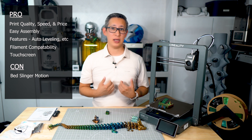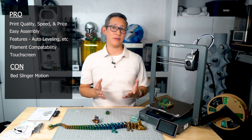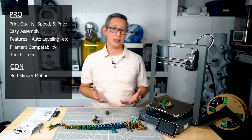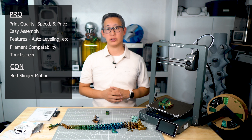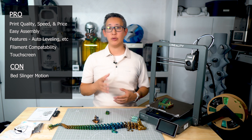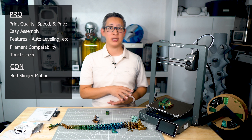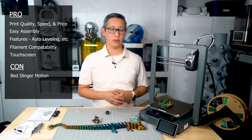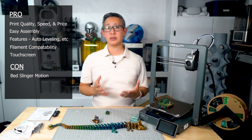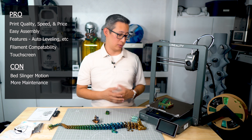Moving on to the cons: bed slingers in general aren't always my favorite type of 3D printer because you have to account for the constant motion when printing. This is great for most flat prints, but when it comes to printing things like masks or other vertical, thin prints, the motion can potentially cause a lot of failures due to back and forth swaying. This means you need to really dial in your support structures and potentially adjust your speeds — which means you may not always be able to maximize the 600 millimeters per second.